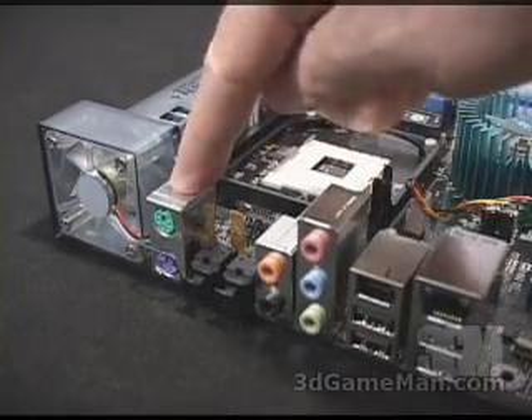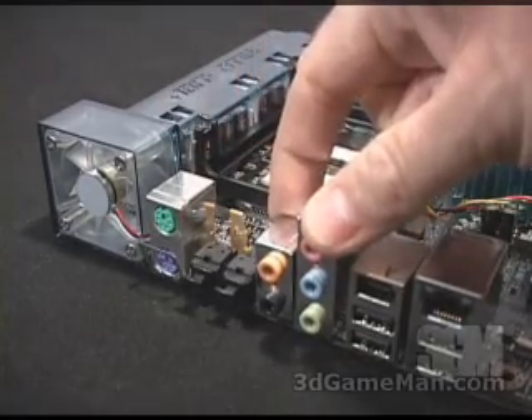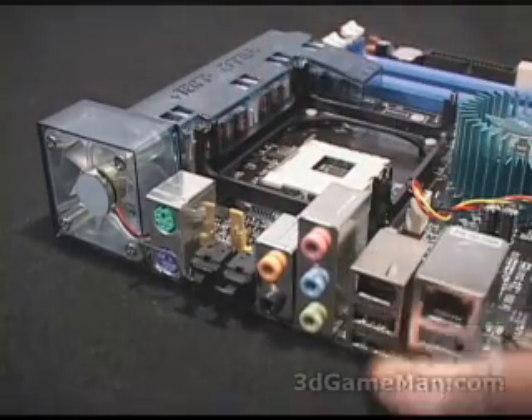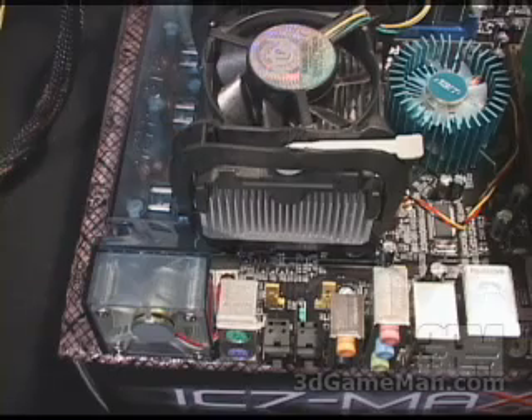Right here we have two PS2 ports, one for the keyboard and the mouse, an optical in and out. This motherboard does have six channel audio, four USB 2 ports, one FireWire port and a LAN port. And to give you an idea how loud this fan is, have a listen.